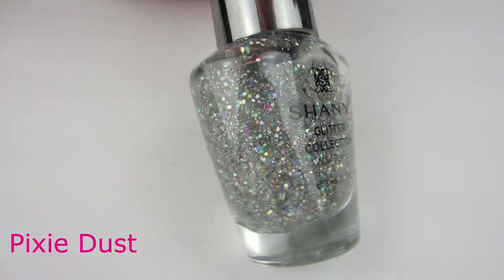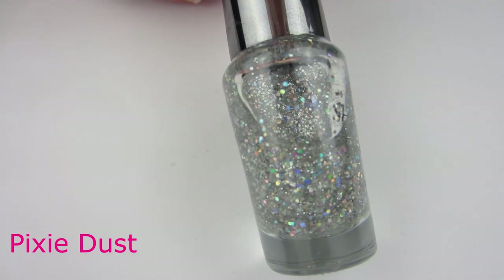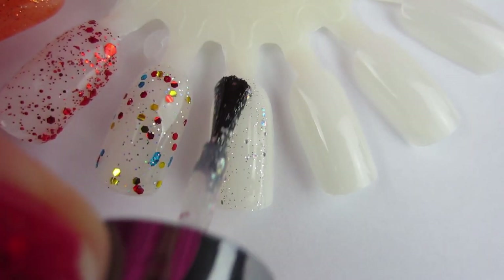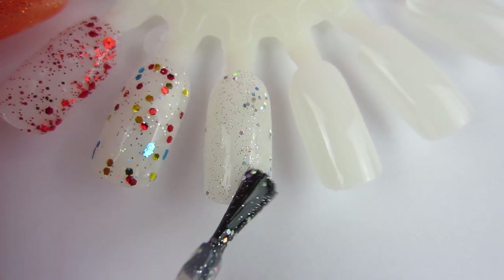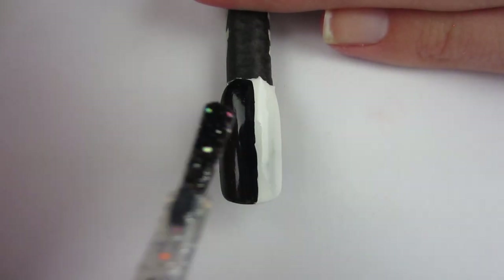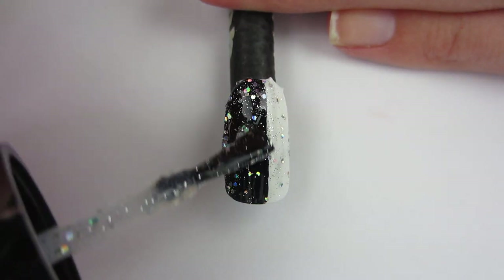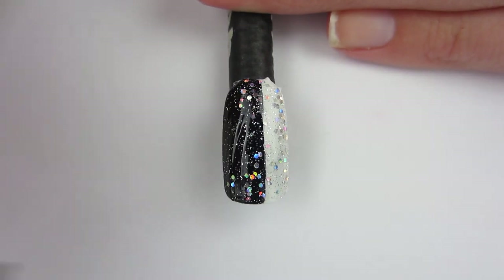Next polish is this silver holographic polish named Pixie Dust. It truly looks like it has pixie dust in there, along with large pieces of holographic glitter. This one definitely needs about three coats, and even then it's not really opaque. So I used it as a topper and swatched it over black and white — it looked beautiful as a topper. I think it really shines and comes out on black. It is a really nice, holographic silver polish.